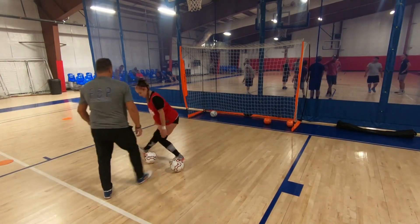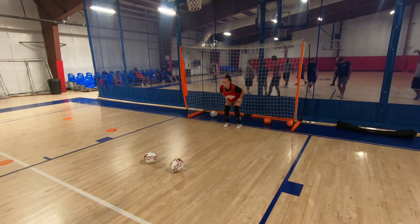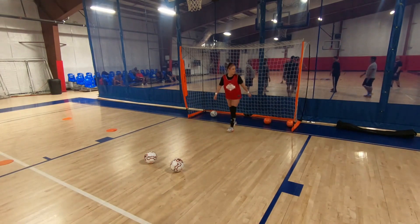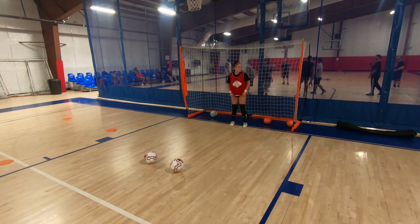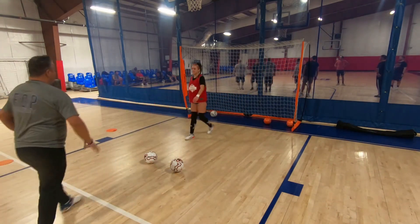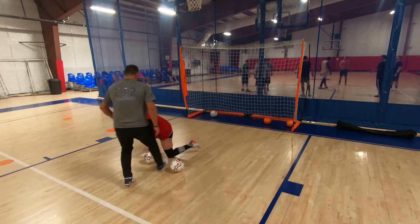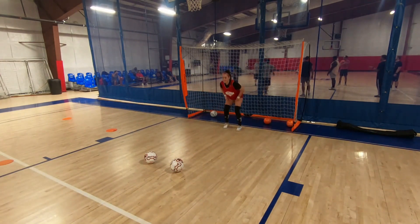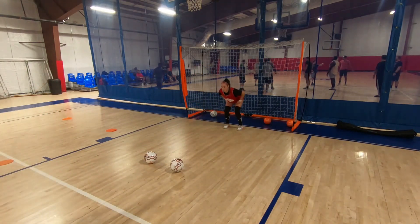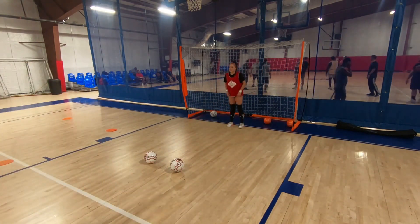Here once again the goalkeeper comes out and is struggling with putting everything together: balance, angle, frame, not dropping the knee. All these things take time to develop — it's not just one session. In my opinion, this should be taught through repetitions over and over throughout different training sessions. You can see she's being taught this for the first time, dropping her knee, losing balance, not keeping her frame locked. But with repetition, she's only going to get better.